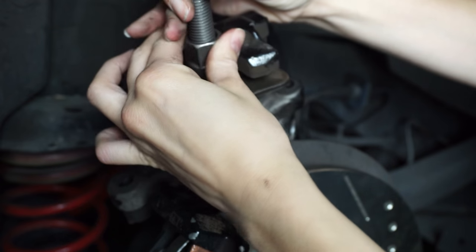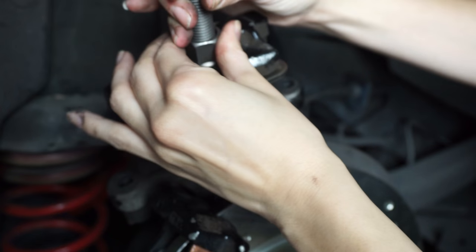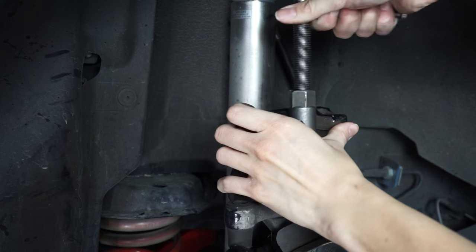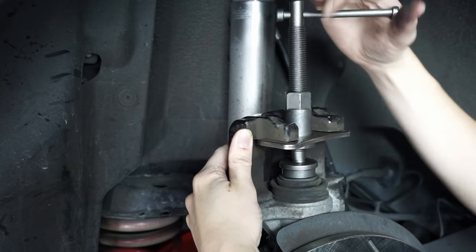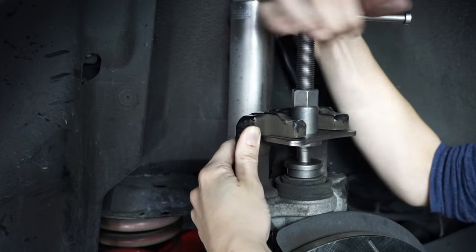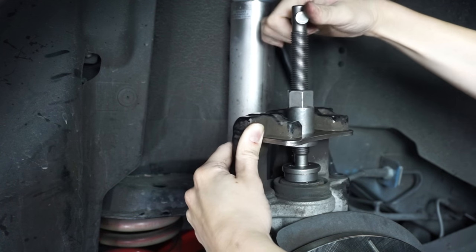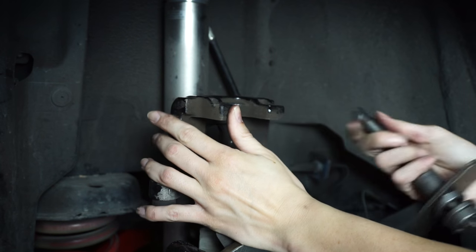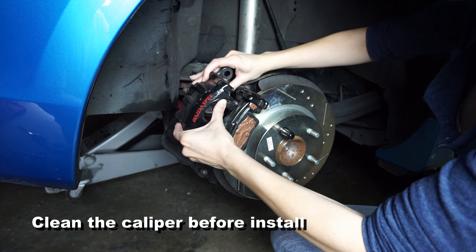Twist this up until it's flush with the other surface. To compress the piston I'm just going to move the tool down and start twisting. There it is — I really do highly recommend this tool, it will just make your life so much easier. Piston is down so now it will clear the new brake pads. I'm just going to put this back in position.